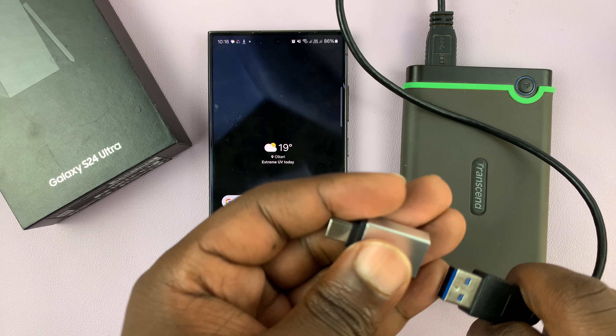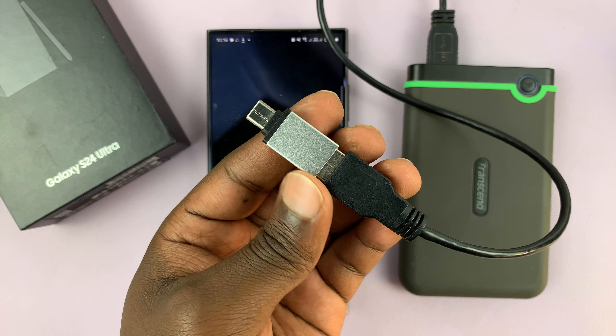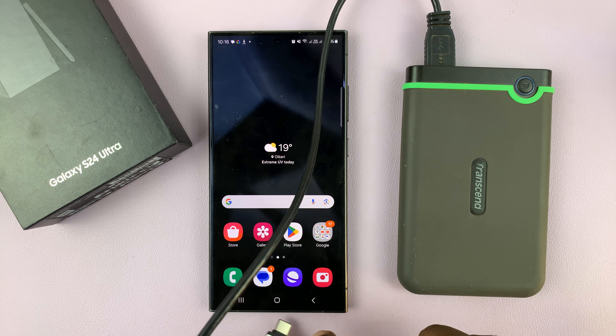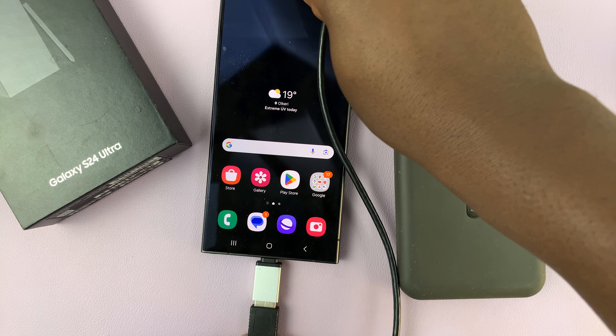The first thing you want to do is connect the hard drive to the adapter, and then put the adapter into the phone's Type-C port.